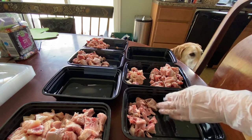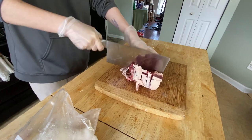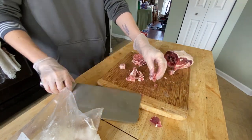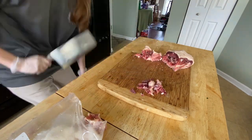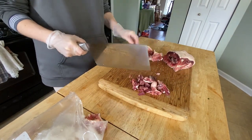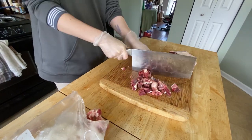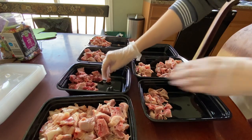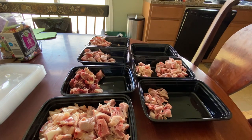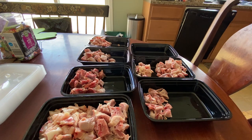Now we move on to duck. This is really good quality stuff I got at the market — you can see the rich, dark color of the meat. The darker it is, generally the more nutritious it is. Duck is a lot harder to cut because of the thick layer of skin and fat. This is the frame of the duck — it was whole and contained the feet, head, and organs, which I already fed to both the dog and the ferrets. The frame didn't give me too many meals, maybe two, but it's a really good additive in their meal plan.